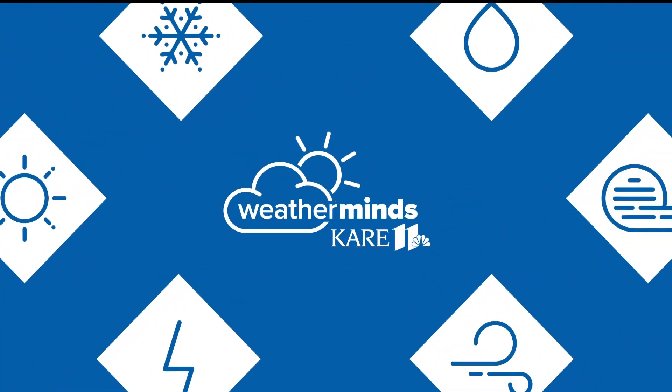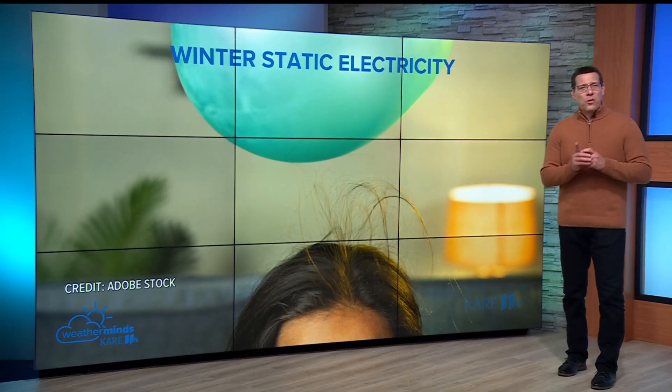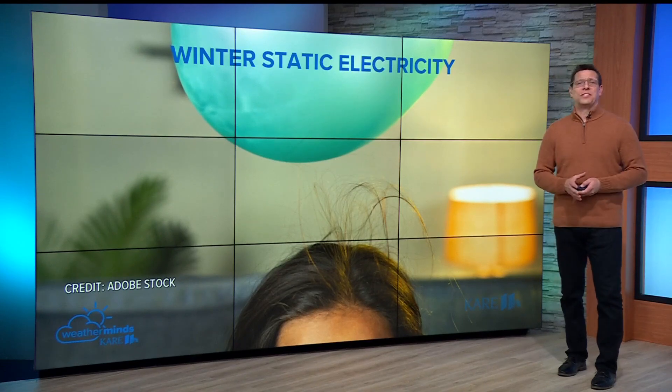It just wouldn't feel like winter without getting those shocks from the doorknob and lots of static cling in your laundry. We know that the cold winter air makes your skin and lips dry and chapped, but it also makes it a lot easier to get those little zaps at your fingertips.